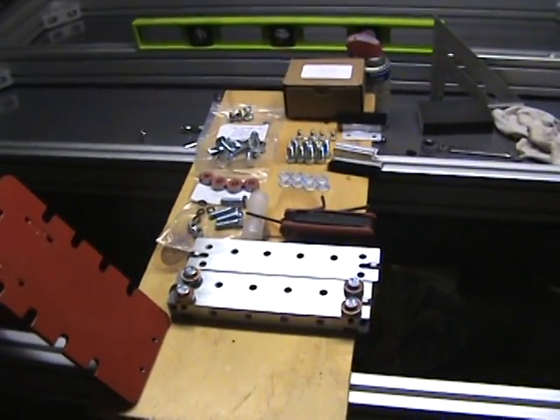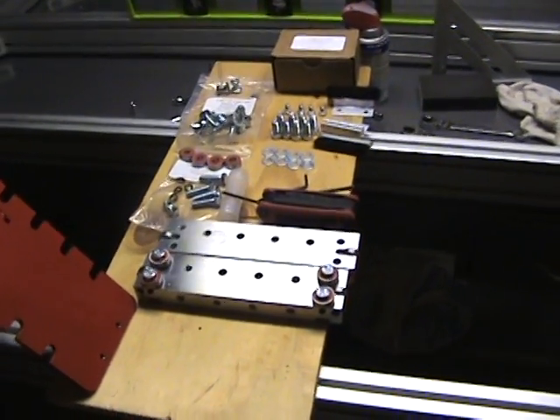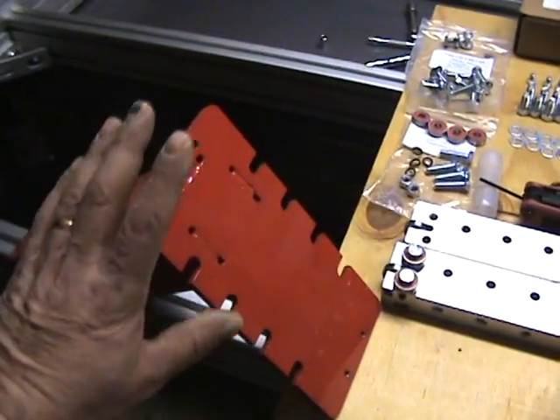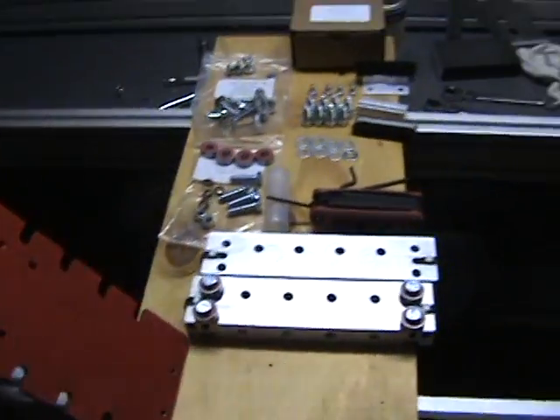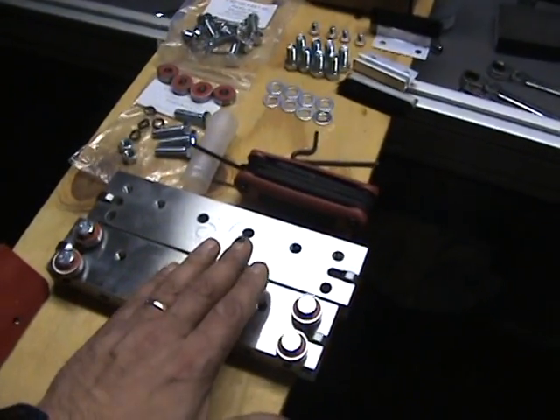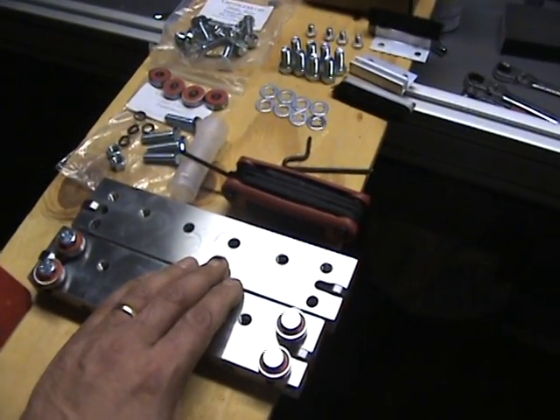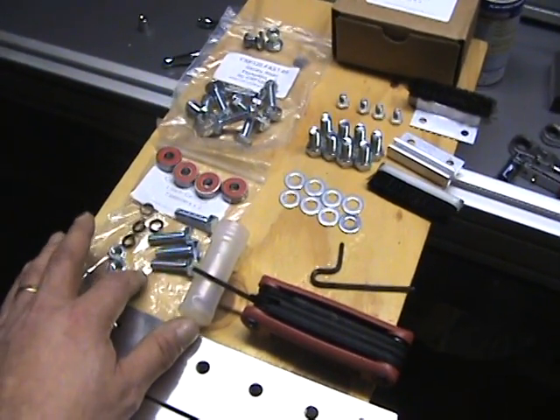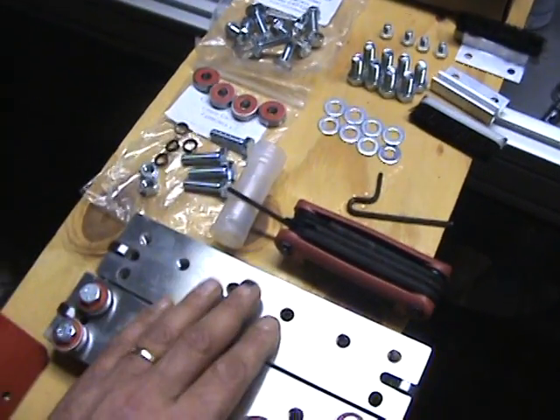Hello everyone, just going to do a quick review of the gantry riser kit. You get two risers and also four extended carriages. The hardware kits come in two bags — one bag for two extended carriages.